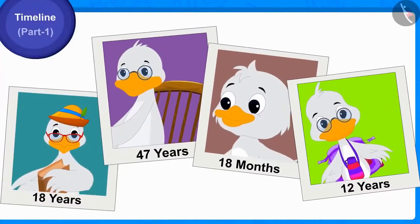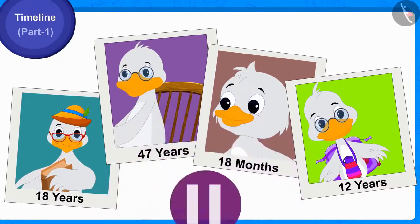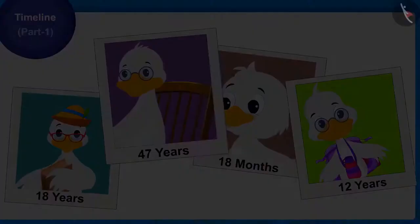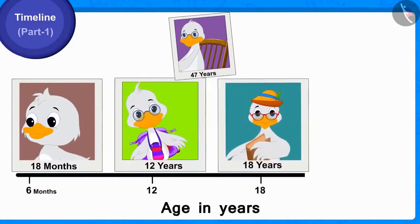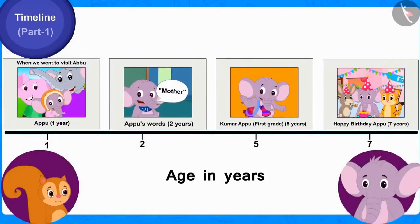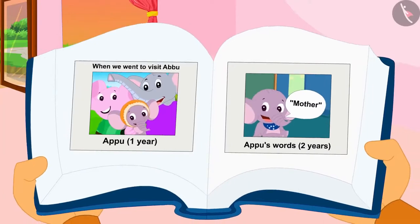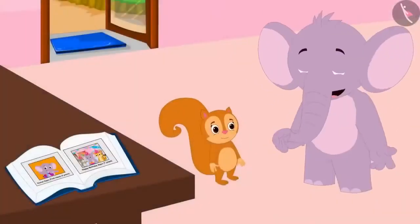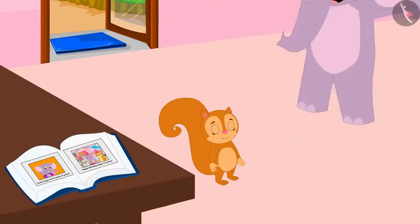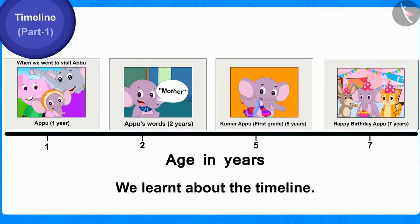Do you remember uncle's pictures which Raju and Babalu found? Can you draw uncle's timeline from those pictures? Chanda completed Appu's timeline and arranged his pictures chronologically in the album. Appu was very happy. In this video, we learned about the timeline. In the next video, we will learn more about it.